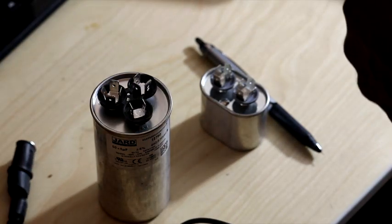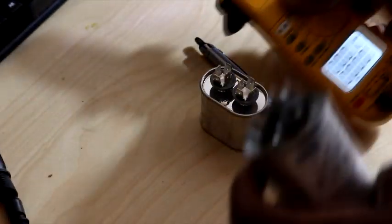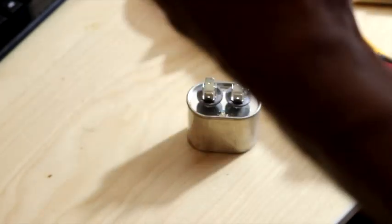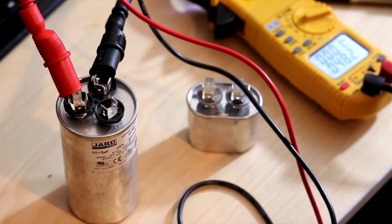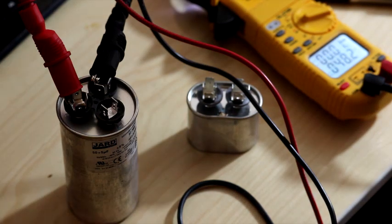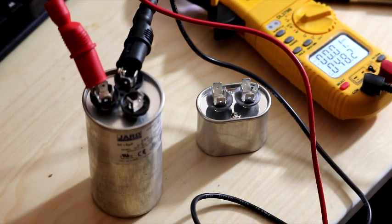I'm using this UEI meter, got it on microfarads. First I'm gonna show that we have a 50 by 5 on this capacitor. I'm going to go to HERM and COMMON — and you see I got 48.2. Plus or minus about six percent, so that's still good.